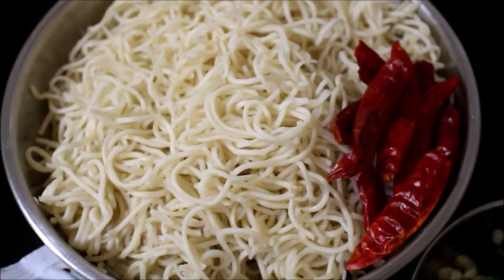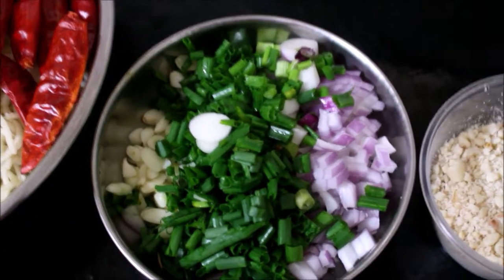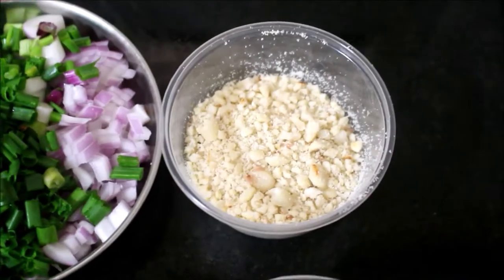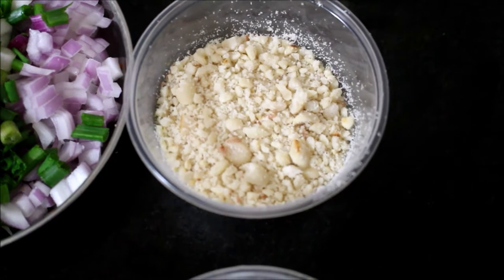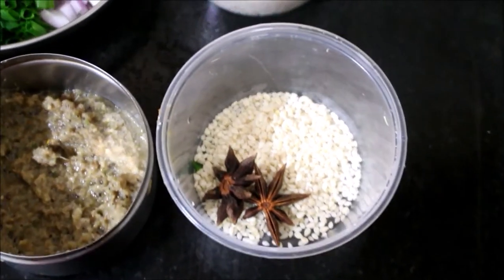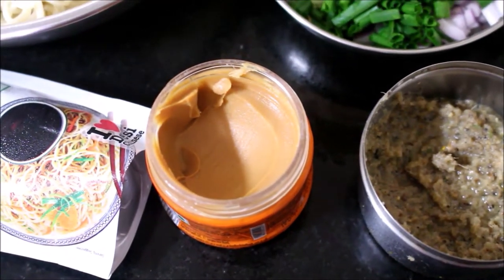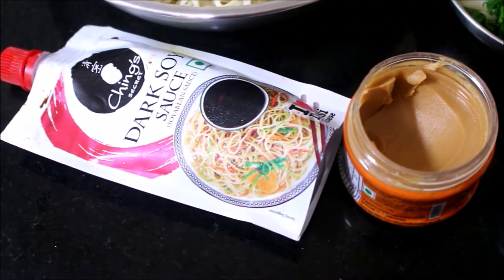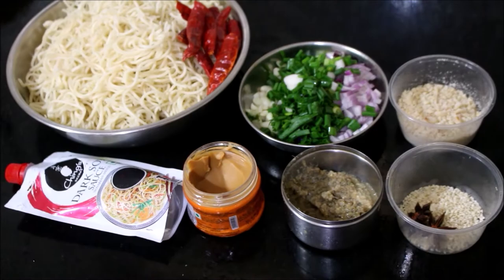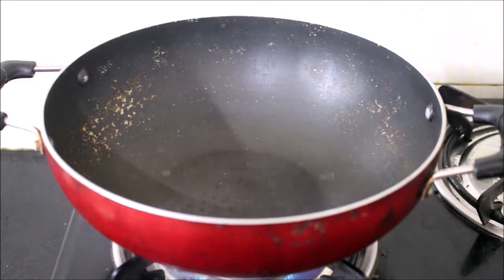I'll be using dried red chillies, finely chopped ginger garlic, spring onions, spring onion whites, onion, dry roasted and crushed peanuts. I'll also be using sesame seeds, star anise, ginger garlic paste, peanut butter, and soya sauce — a very unusual set of ingredients, but it goes very well together.